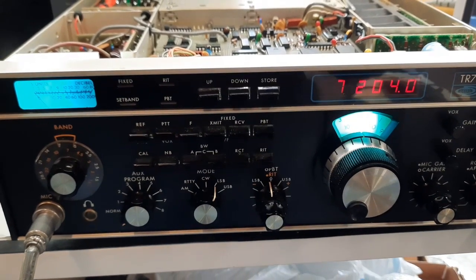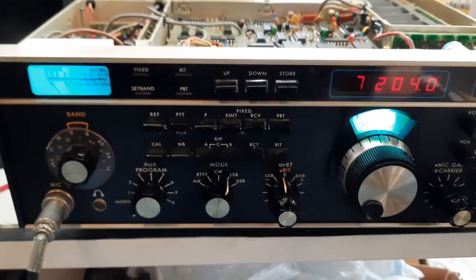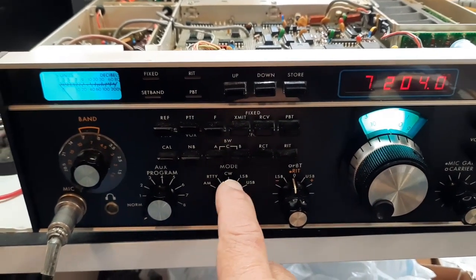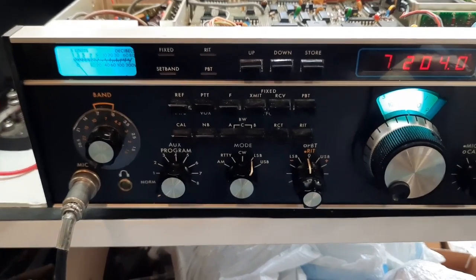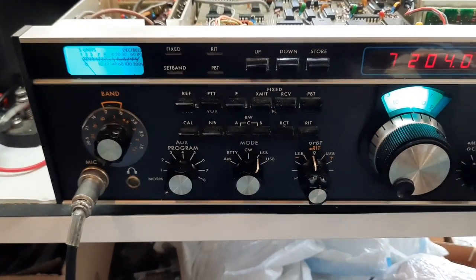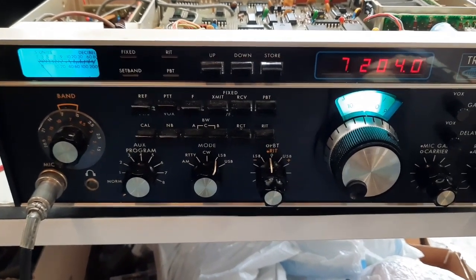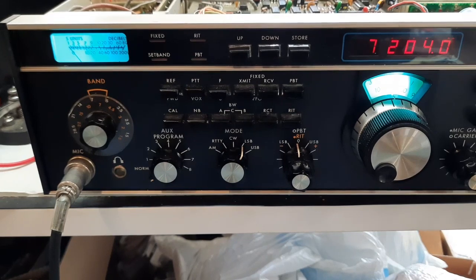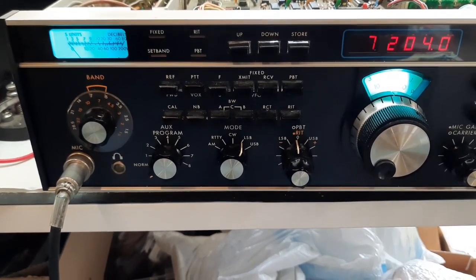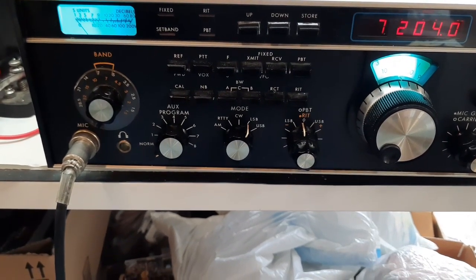With those two fixed readings — 95 MHz and 10 MHz — many functions were working: passband tuning, RIT, modes, and I could hear the crystal calibrator. But it was not receiving as it should. I narrowed it down to four boards: the digital display board, the voltage-controlled oscillator board, the frequency translator board, and the digital control board. Those four boards are involved with the VCO and its PLL.